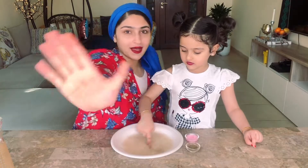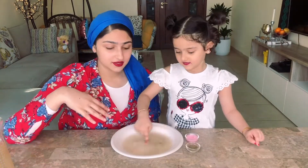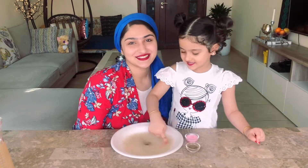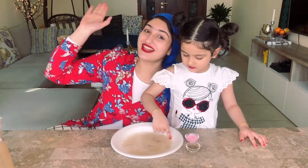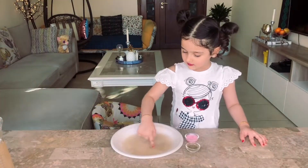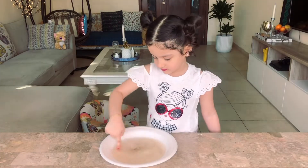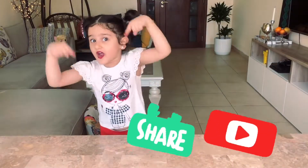Bye-bye guys! Well, she's very busy playing in the water. Bye guys, see you later in the next video. Don't forget to subscribe. Bye friends. Don't forget to subscribe. Bye.